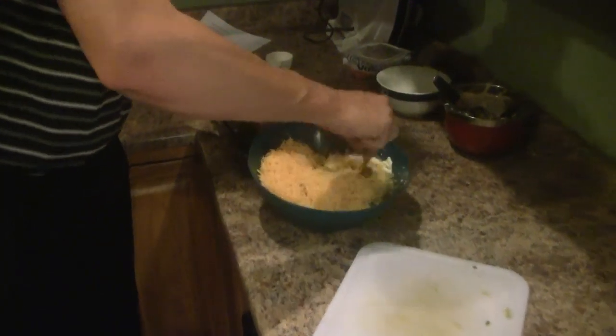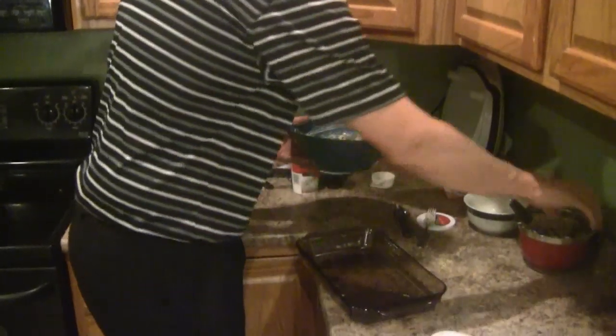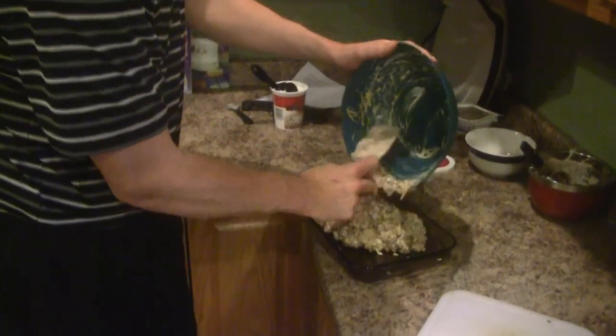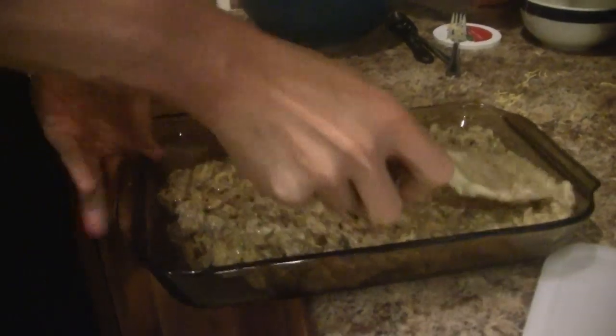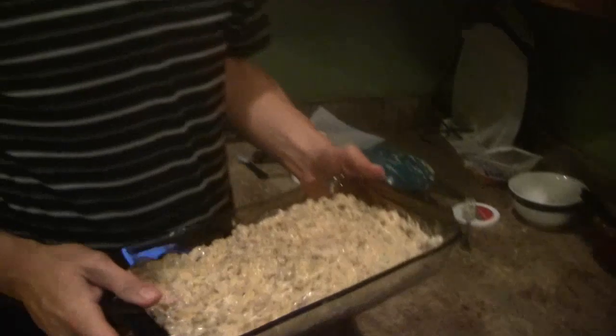Now I'm going to mix this all together. My mixture is done — I'm going to put it in this eight-by-eleven baking dish. We're going to put it in our 375-degree preheated oven for roughly 30 to 35 minutes. We'll catch back up at that point and I'll show you the finished product. Thank you guys for watching.